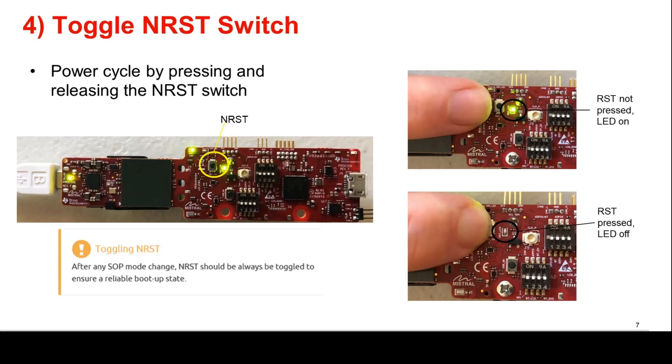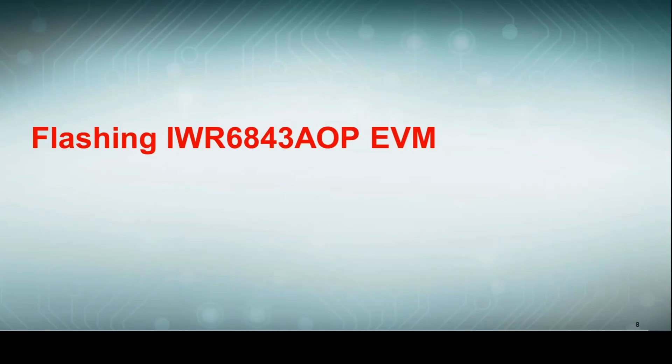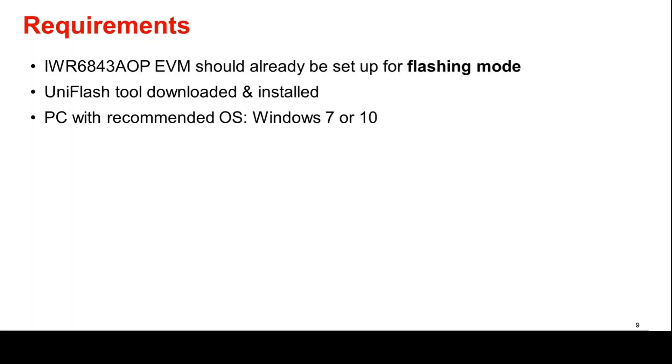The device is now ready for flashing. In order to flash the device, make sure that the EVM is already set up for flashing mode, in addition to having a PC running Windows 7 or 10 with the UniFlash tool downloaded and installed. The UniFlash tool can be installed on the TI Resource Explorer.